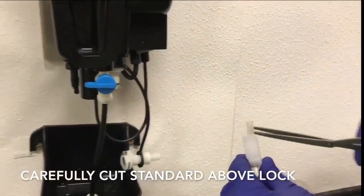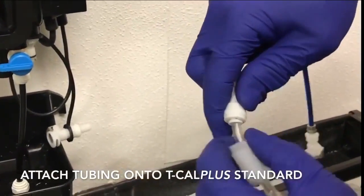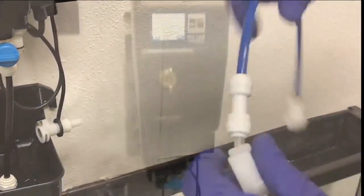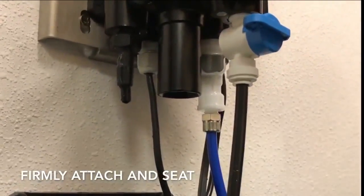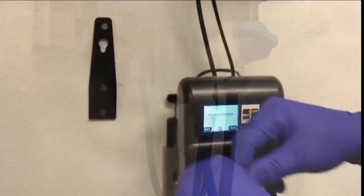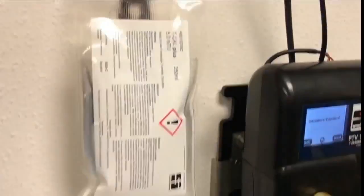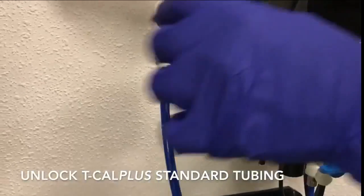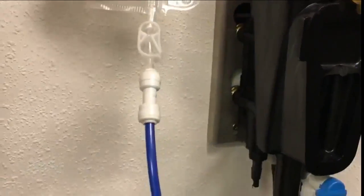Carefully cut the TCAL Plus tubing and attach the supplied fittings. Firmly attach and seat fittings to the instrument. Hang the TCAL Plus standard on a hook above the sensor and body. This allows gravity to do all the work. Unlock the clasp on the TCAL Plus tubing to begin flow to the instrument.